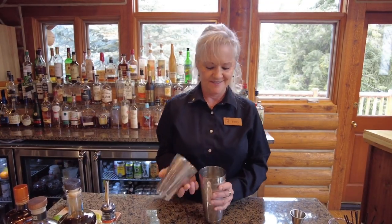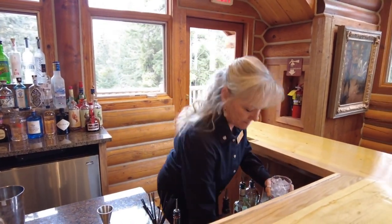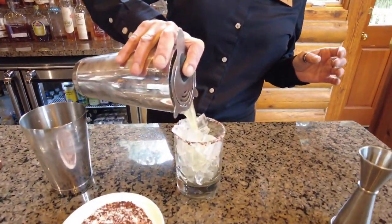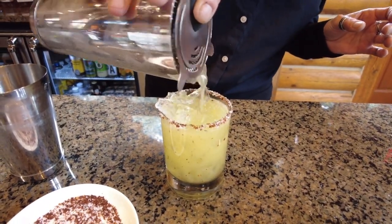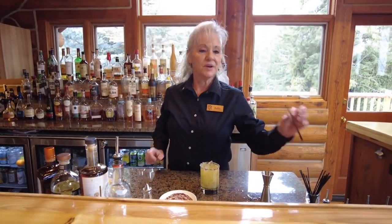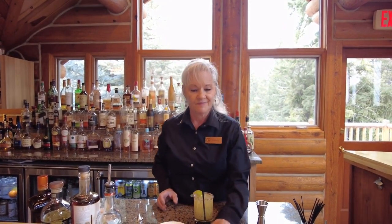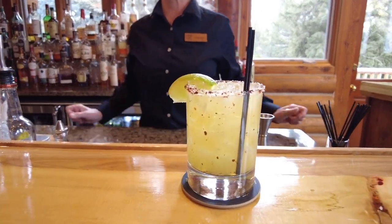I'm going to fill this with some fresh ice. We'll take our Hawthorne strainer and just gently pour that over the top of the ice — get all those nice chili flakes in there. Put a couple stir straws in if you like. We're going to garnish with a lime wedge. And there you have the Petticoats and Pistols.